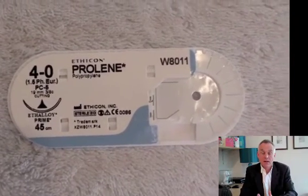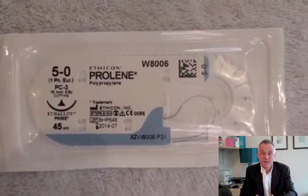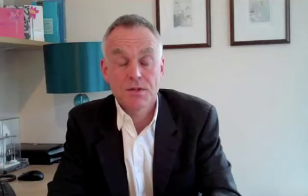You can use Ethylon, which is black — that's nylon — but it doesn't slip quite as easily through the skin, so I don't use that. There are other alternatives such as Novafil, but I think good old fashioned Prolene is the best non-absorbable suture for me. The biggest I would ever use is 4.0, with 5.0 and 6.0 being my most common sizes. I use 6.0 normally on the face, in really cosmetically important areas.